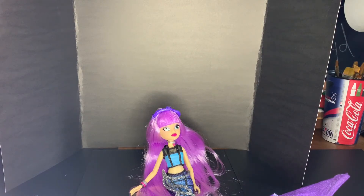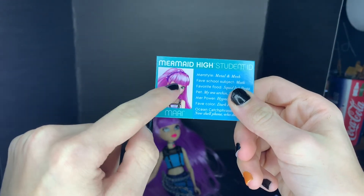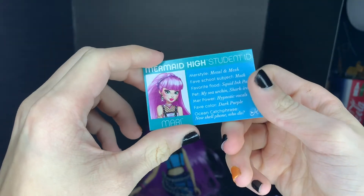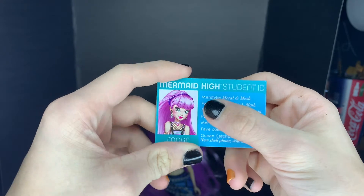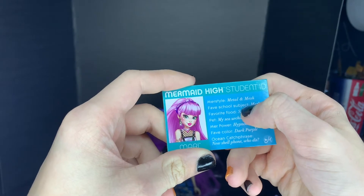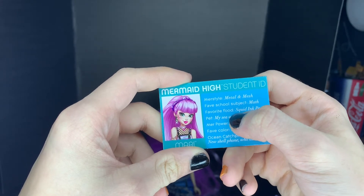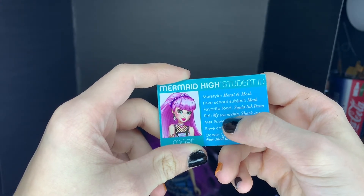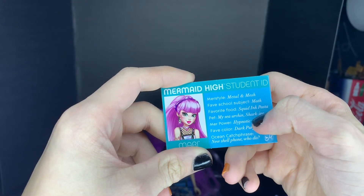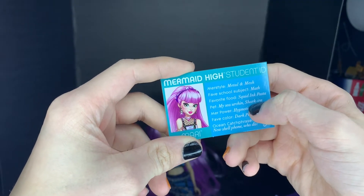And then she comes with her little student ID, where we have a picture of Mari. It's worn as a headband on the card, so I'm going to use it as a headband. It is in her teal color. Her merch style is metal and mesh. Her favorite school subject is math, so she's a little bit of a nerd. Her favorite food is squid ink pasta — sounds gross. Her pet is a sea urchin named Sharkira. I love that — Sharkira, Sharkira.